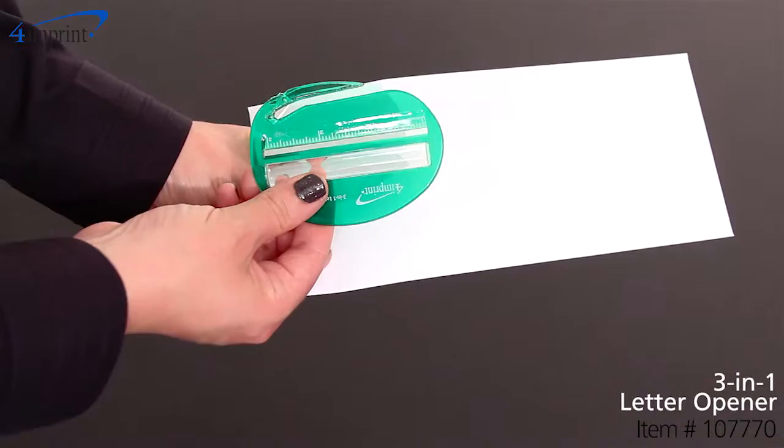Welcome to 4imprint's online videos. My name is Kristen and today we're talking about the 3-in-1 letter opener.